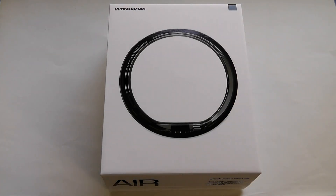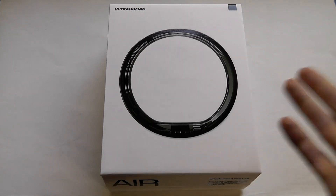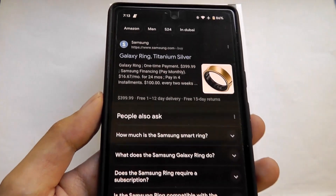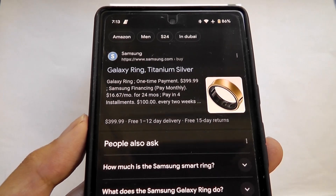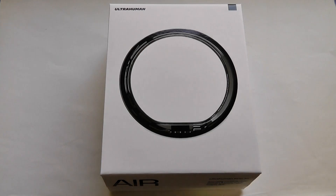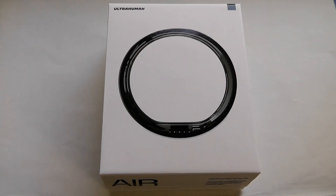So today we're taking a closer look at the UltraHuman Ring Air, which is one of the larger players in this space. Samsung also recently entered the smart ring landscape with a Galaxy Ring that sells for $400. By comparison, the UltraHuman Ring Air is $350, but this is definitely not the cheapest wearable out there.